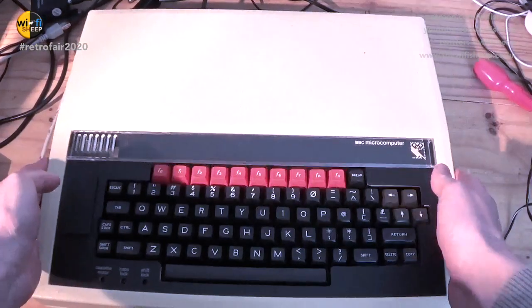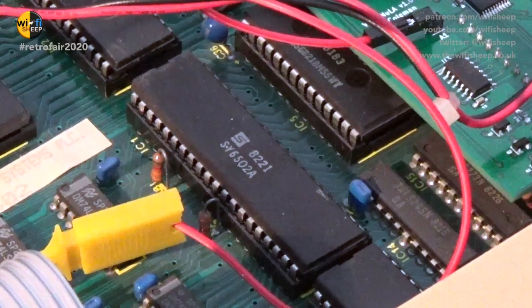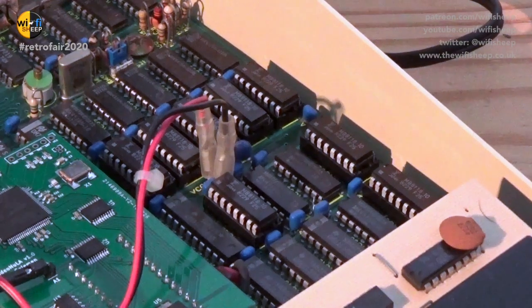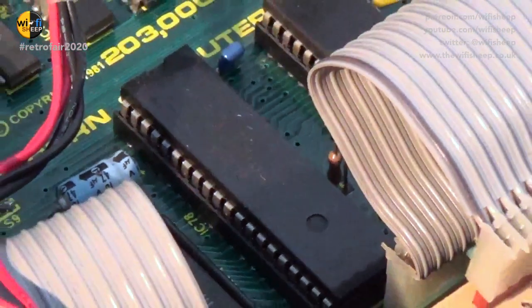The BBC Micro is based around a Cinetech 6502 clone processor. It has twin banks of 16k of RAM, making a total of 32k. It has an Intel internal floppy controller.